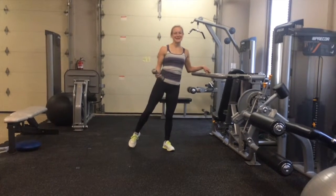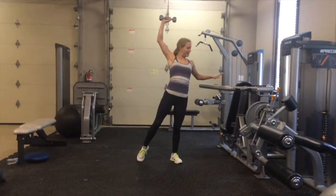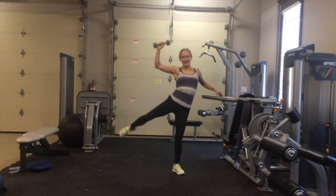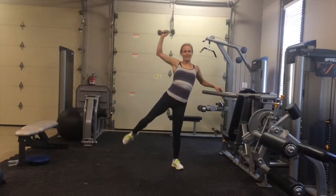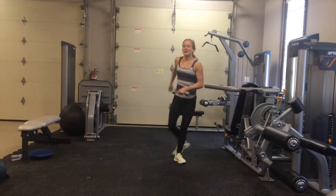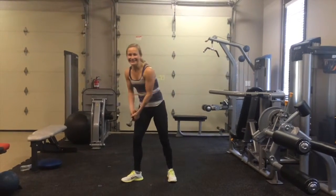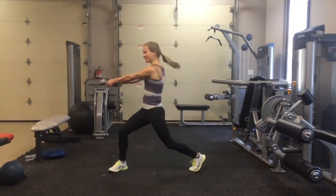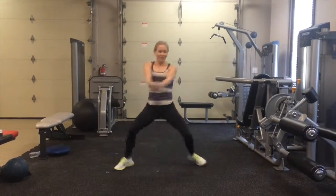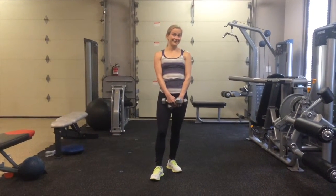Set number two is a standing side crunch. If you want, you can grab a weight — you don't have to have one. You're going to bring it up over your head. You might want to hold on to something for this one. Your leg is going to come up and down; you can bend at the knee — it's a bend and a side crunch, not a straight leg. You'll do this side for 30 seconds, then switch and do 30 seconds on the other side. When that timer goes off, drop and give me 30 seconds of high rotational chops, just back and forth. Then 30 seconds of low rotational chops. Feel free to repeat that set one to five more times.